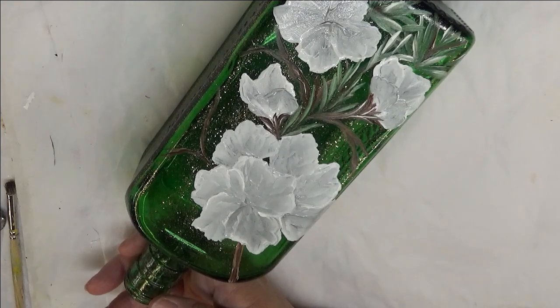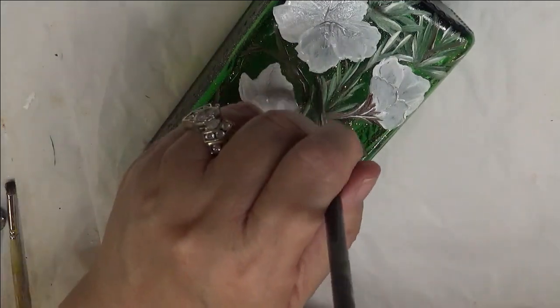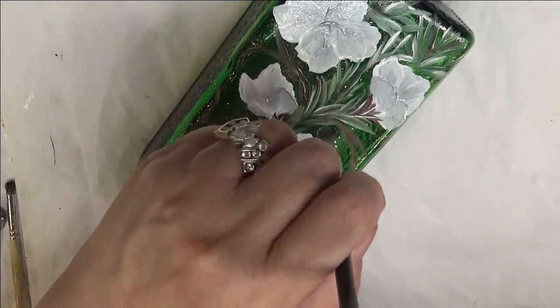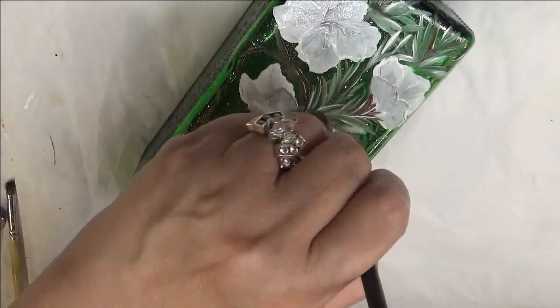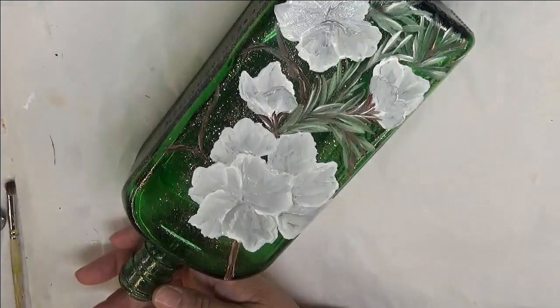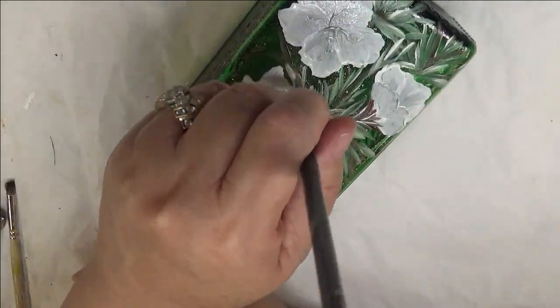I'm going to come back with my green and just keep doing these. I'm not going to have any real leaves in this. If you wanted to leave some of the brown showing, you could certainly do that.